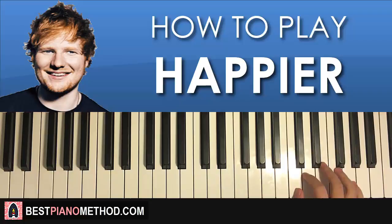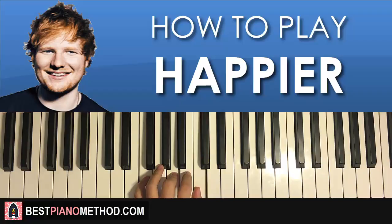Once you get that, left hand: once again the exact same four chords. A minor — A, C, E; F major — F, A, C; and two C major chords — C, E, G. Simple stuff.